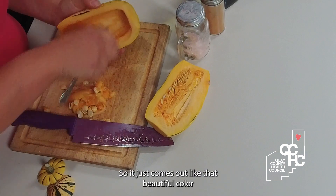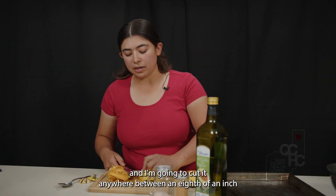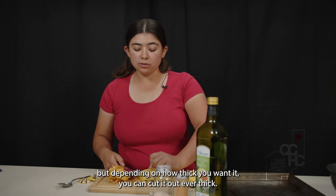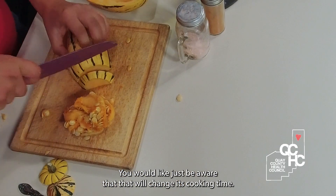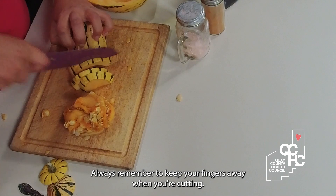So it just comes out like that — beautiful color. I'm going to cut it anywhere between an eighth of an inch to a quarter of an inch. I like them thinner, but depending on how thick you want it, you can cut it however thick you would like. Just be aware that that will change its cooking time. Always remember to keep your fingers away when you're cutting.